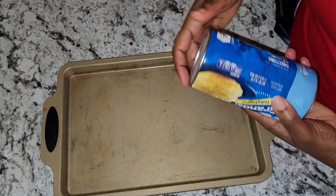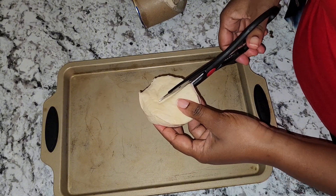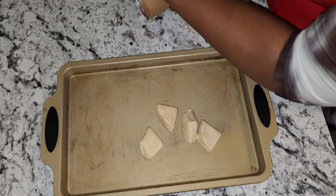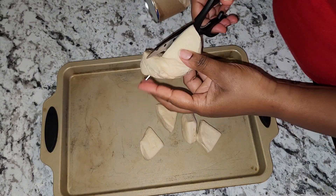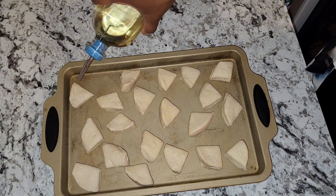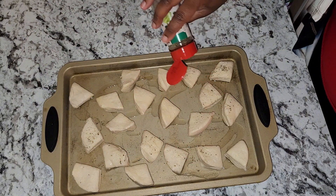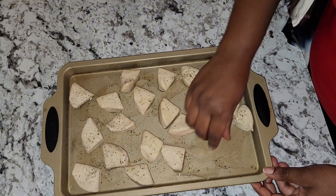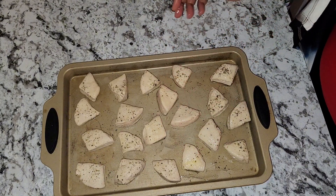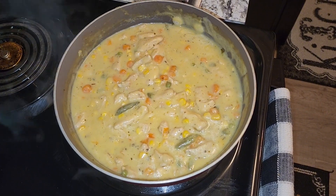While my chicken pot pie is cooking on the stovetop, I'm going to go ahead and make my biscuits. I'm just going to use my cleaver and cut them. I'm going to drizzle with some vegetable oil and also some Italian seasoning, just toss them in the oil and seasoning. Now I'm going to go ahead and bake these at 350 degrees Fahrenheit for 15 minutes.